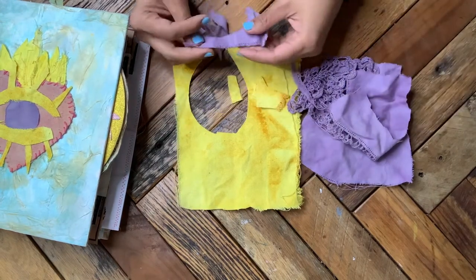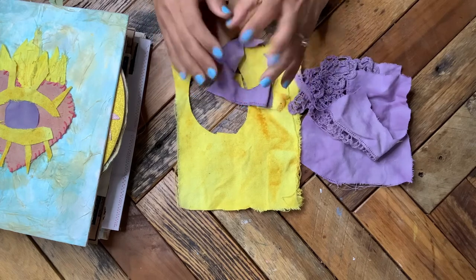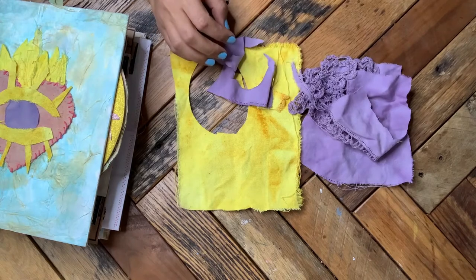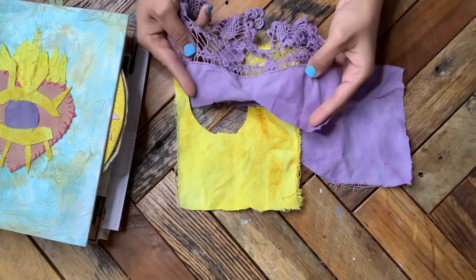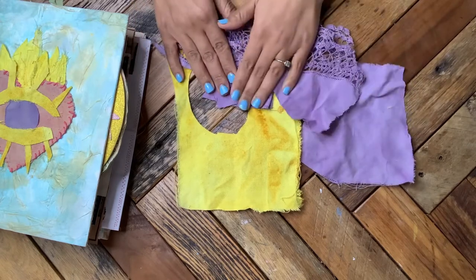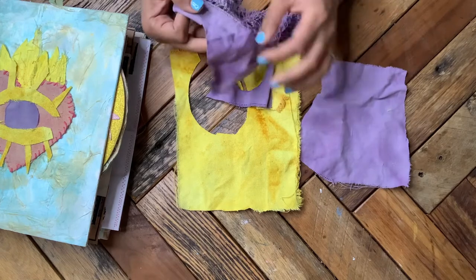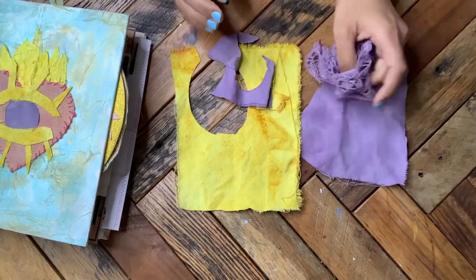For the blueberry dye, I used frozen wild blueberries and boiling water — just boiled them, strained the blueberries, then let my item sit for a couple of hours in the blueberry dye. I added salt as the mordant, which is what binds the color to the fabric.